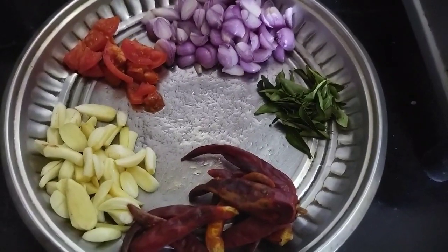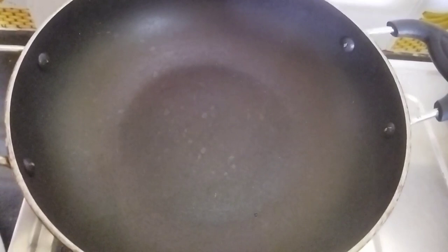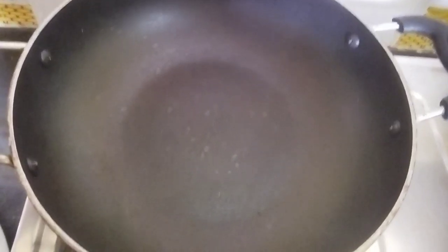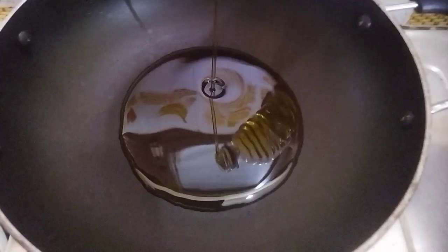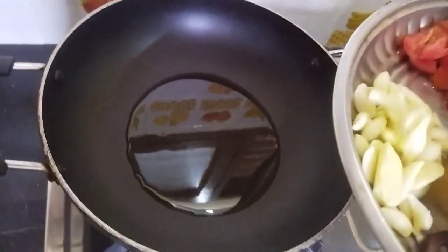Hi friends! Let's make the recipe for this recipe. Let's cook a pan. Let's cook the food.